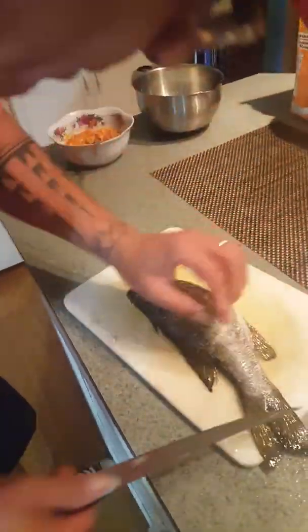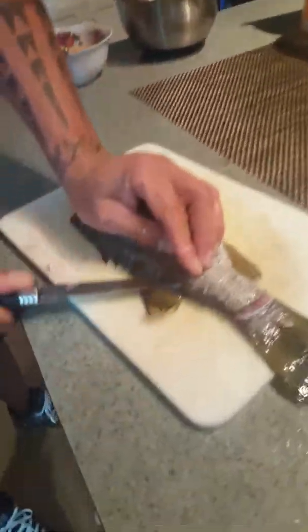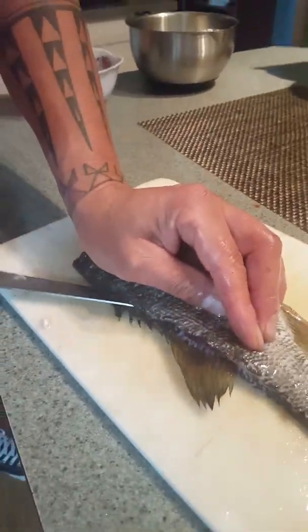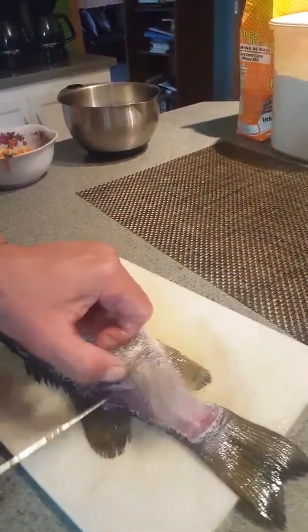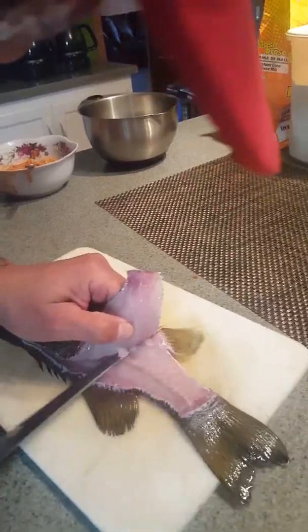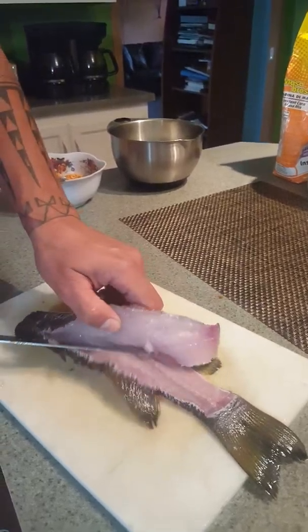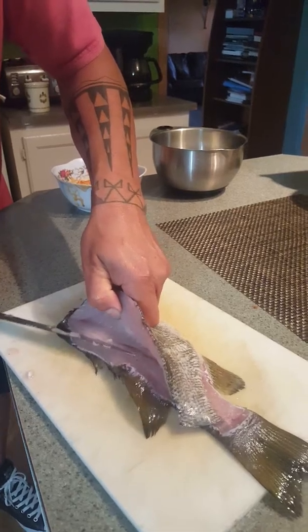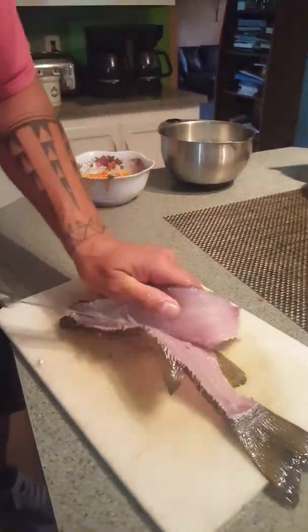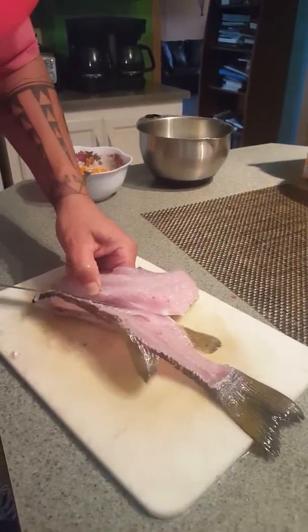So we'll start off here in the back of the tail again as we cut in, and we'll go along the backbone down this side. Be careful of your fingers at all times, because fingers are very important to have. We'll cut down as far as we can along the backbone, slicing, being careful of the bones and the ribs.